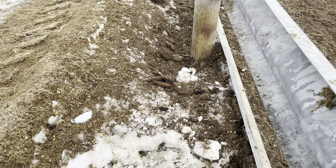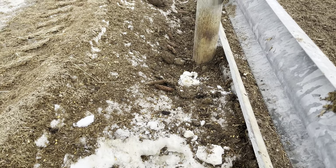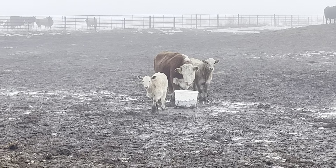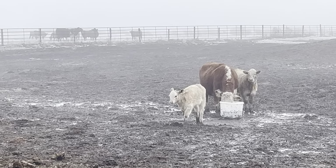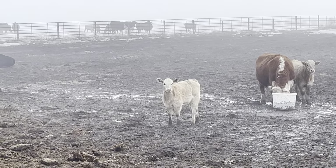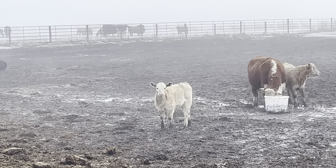I said there wasn't much worth recording from this bunk, but there's Snowflake the calf — she was just eating out of that mineral tub right there. So there was something worth recording after all.